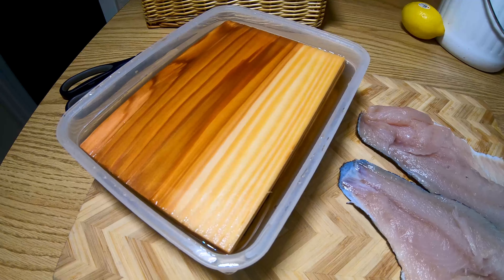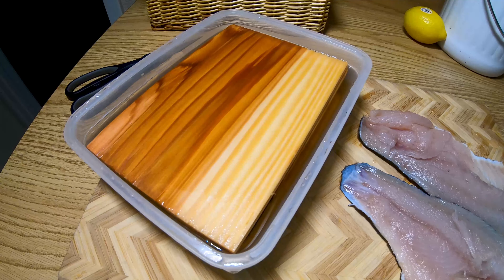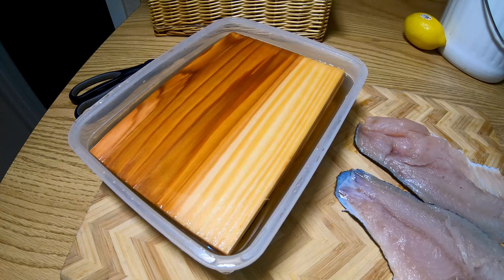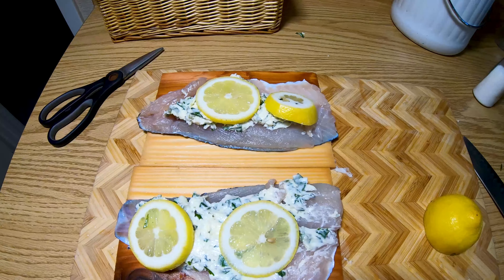We're gonna be cooking these bass up on cedar planks that have been soaking the whole day. These are gonna make the smoky, cedary flavor come all the way through. You gotta soak them, otherwise they light on fire. All right, we got our smallmouth bass on the planks.